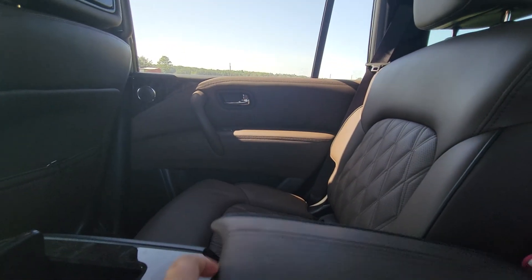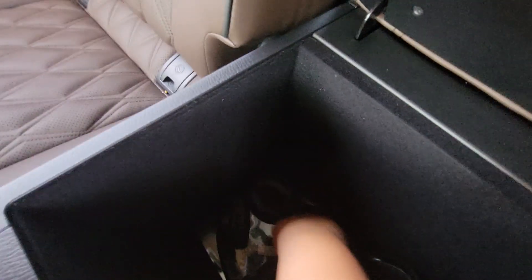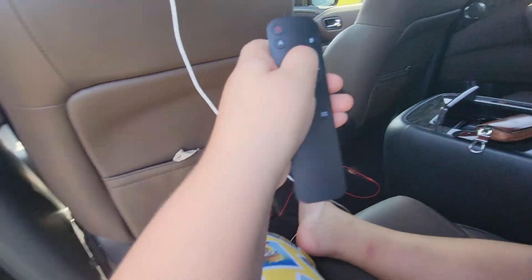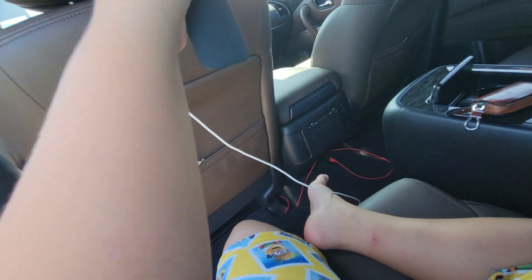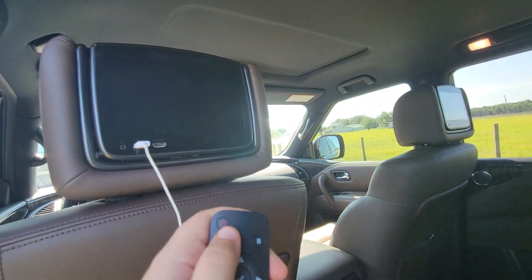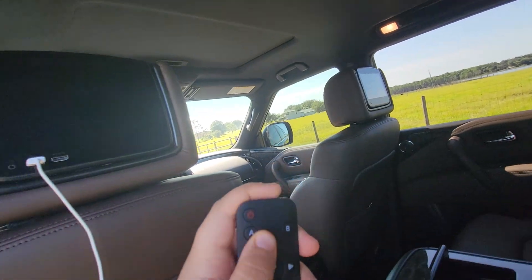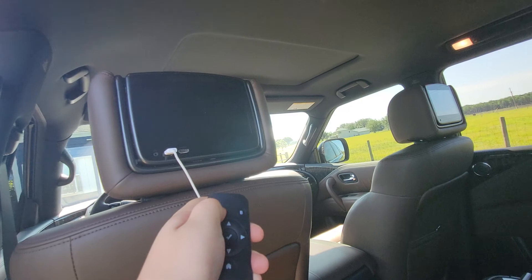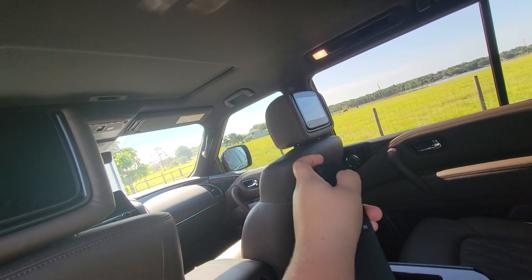Now we're going to check in here. It comes with a remote control and two headphones. You need a mini screwdriver for it. Here's the controller — this is Monitor A and that one's Monitor B. If I just want to turn on mine, I press this; if I just want to turn on hers, I press that.